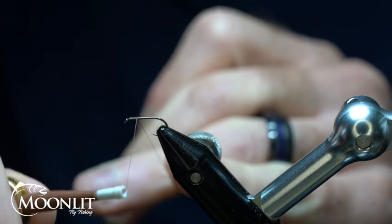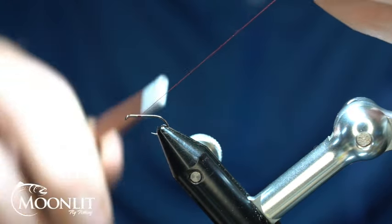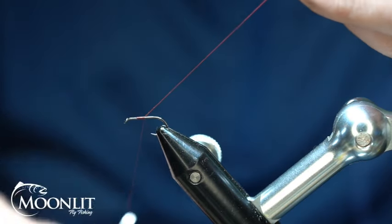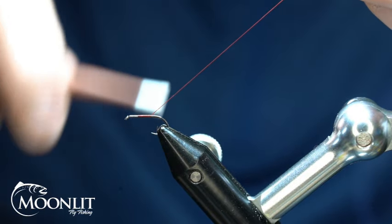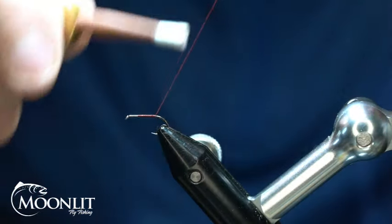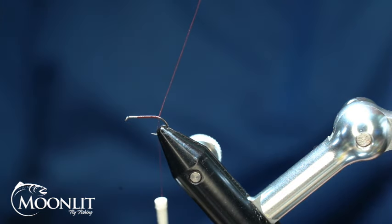With that, we're going to put the hook in the vise. We're using the Moonlit Tagata Premium Barbless Tying Hooks, the ML-102. I'm tying this in a size 14 today, but you can tie this anywhere from a size 12 to a size 18 on the Mahogany Dunn, or any size to match the mayflies in your area and color as well. For the thread on this Mahogany Dunn, we're using the Semperfly Classic Wax 12-Ought in Claret.